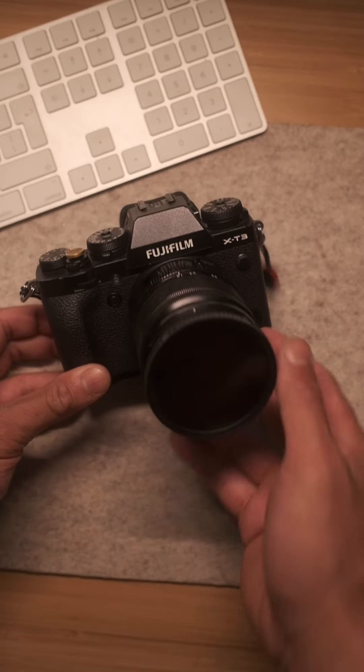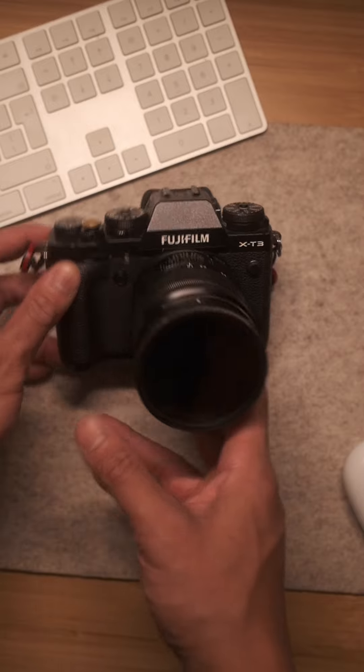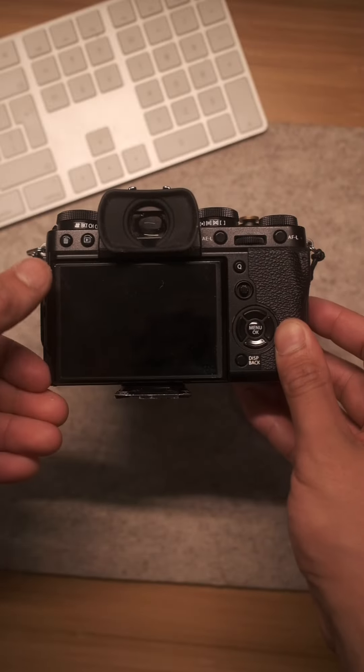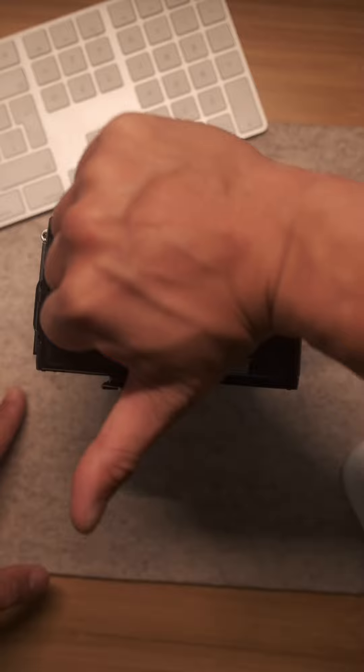So this is my X-T3. It's an absolute beast of a camera. However, there is one major flaw. I film myself a lot and the LCD screen does not flip, so I have no idea if I'm in the frame or not. Not only that, it's teeny tiny. A small screen means it's harder to know if you've got your exposure right, your composition down, and most importantly, your focus.